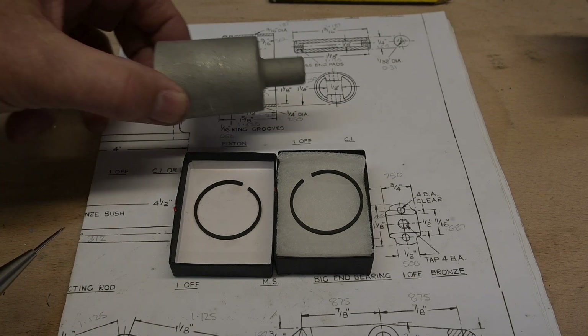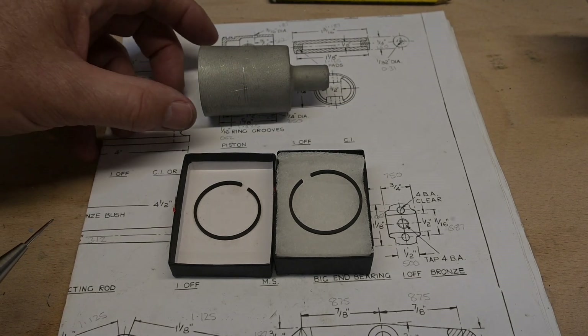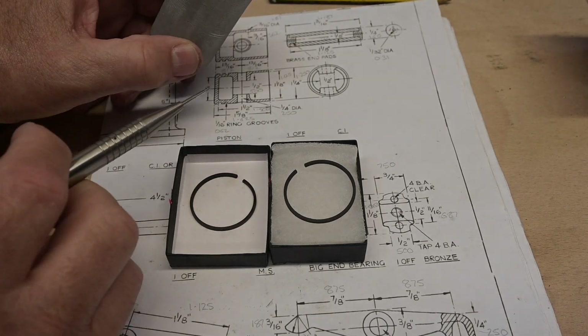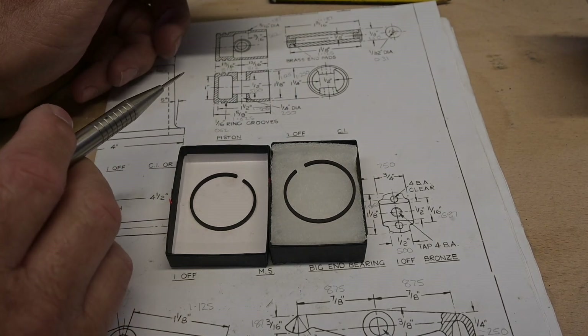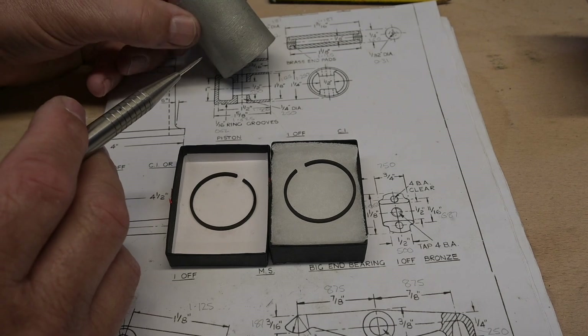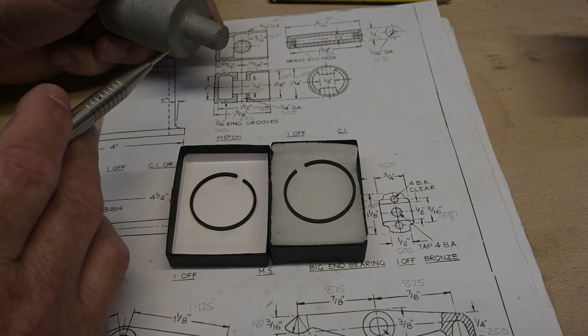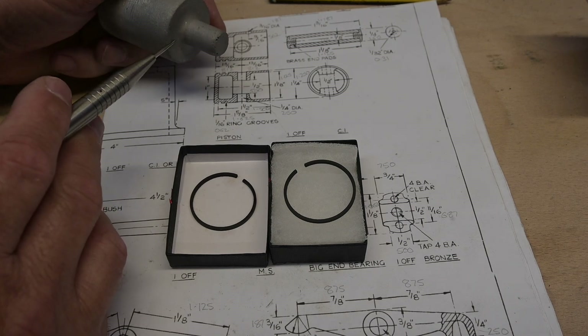I'm going to turn my attention to the piston, which is this casting here. For a change there's plenty of meat on it — it's actually an inch and a half, it's got to be an inch and a quarter. I've got to take one eighth of an inch off of this end, which will be the top of the piston.